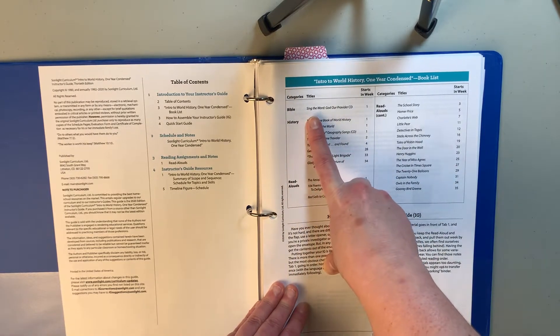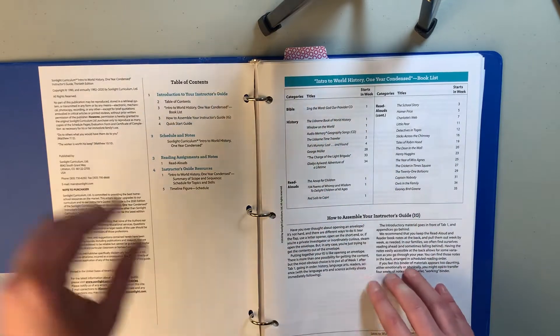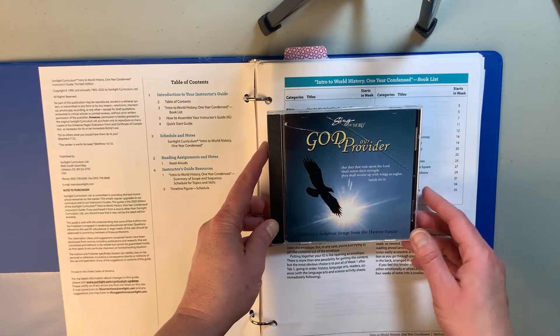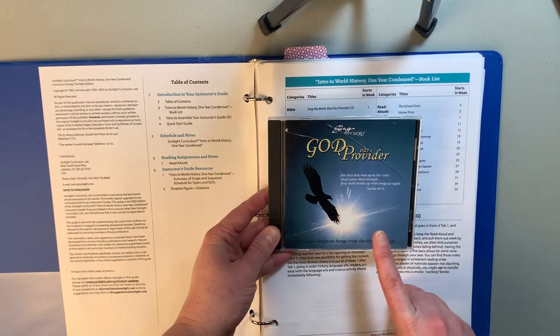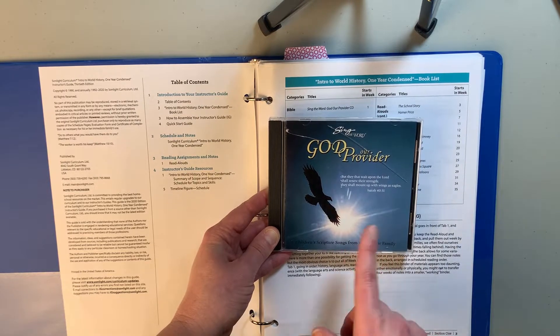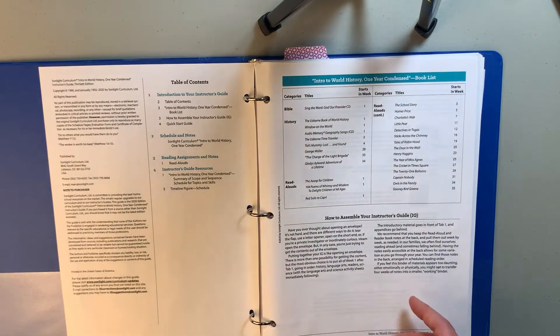For Bible, we get Sing the Word: God Our Provider CD. What is great about this is all the scripture verses have songs for them, and it's really helpful in helping us memorize scripture. So that's a really good thing to have.